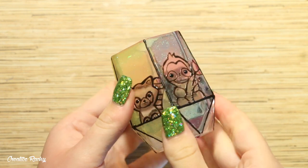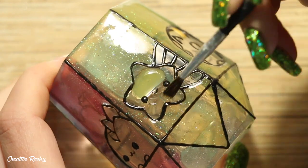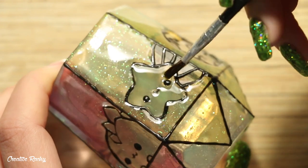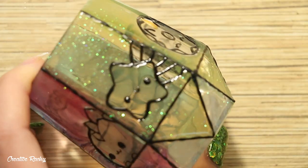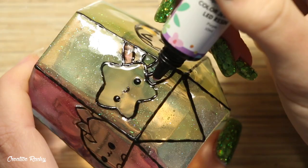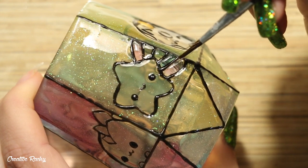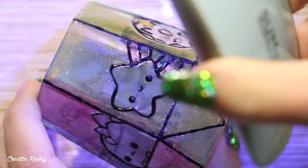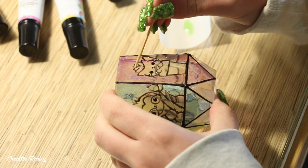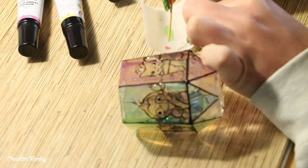Once all the background colors were done it was time to start adding colors to the designs. For some I poured the resin straight onto the lantern like the star, but for others I mixed the colors on baking paper and then brushed them on. Some colors were very transparent, so to darken them up and help them stand out I mixed in some chalk pastels to give them a bit more contrast.